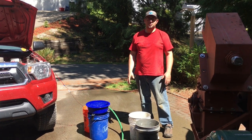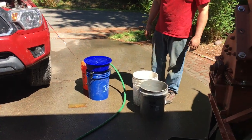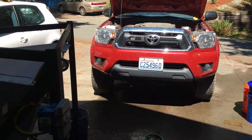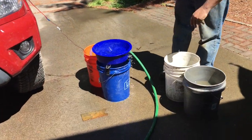All right, so we've gone ahead and screened the material and have the 30 mesh minus in these two buckets, but had some technical difficulties with the homemade vibrating concentrator. So we're going to go ahead and try it in a blue bowl for now and see if we can get some gold out of this material.